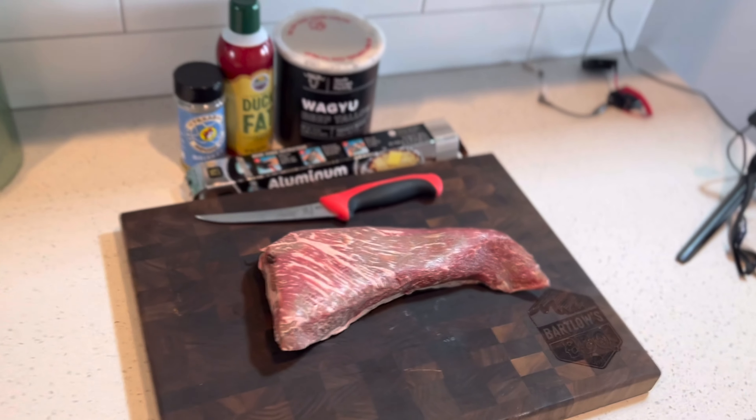Let's talk about this tri-tip. This is a two-pound tri-tip, a choice cut. You could use Prime or Wagyu if you want to spend the extra money. About three years ago I talked to my local butcher when I was going to buy a traditional brisket, and he said, have you ever tried tri-tip like a brisket? They call it the West Coast brisket.